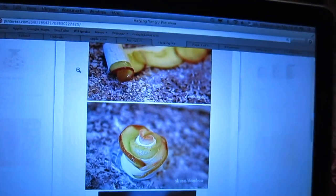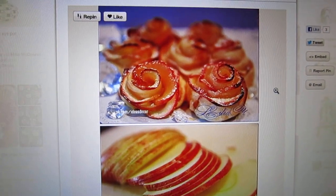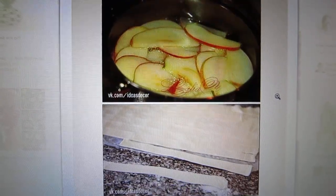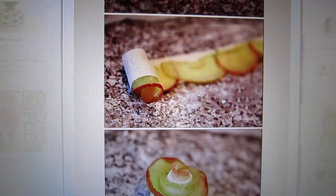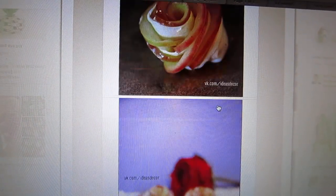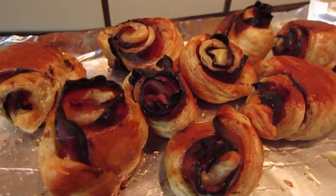Ready, set, go! Okay, so this is what inspired me — isn't it pretty? You cut the apple, cook it with sugar water to soften it, then roll the apple with pastry and it becomes so pretty like this. But mine comes out like this — all burned.